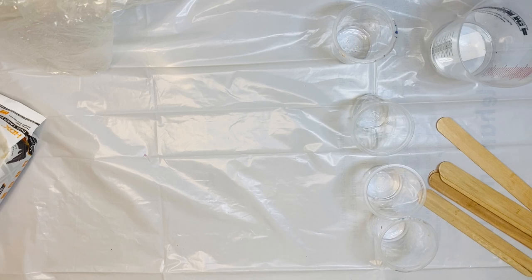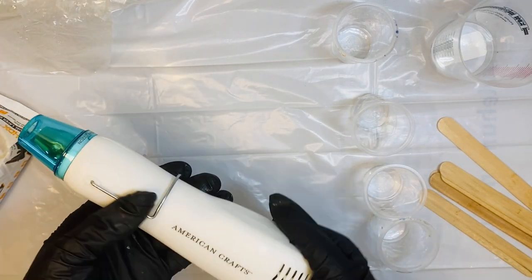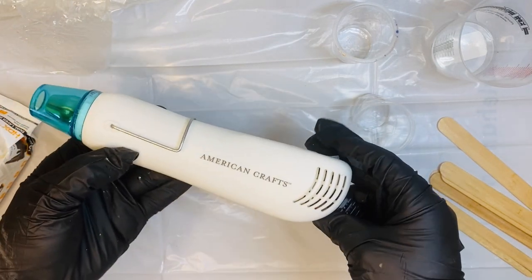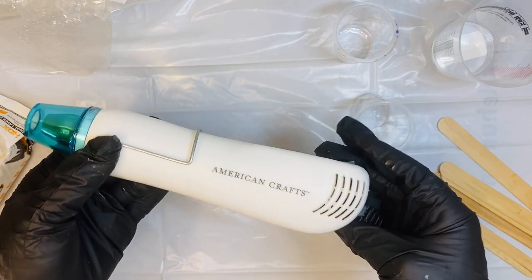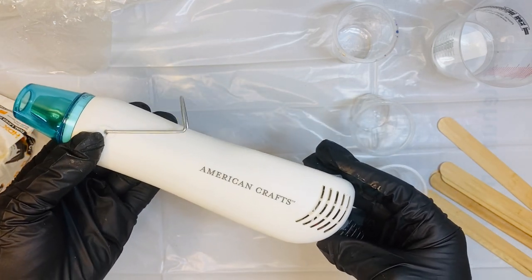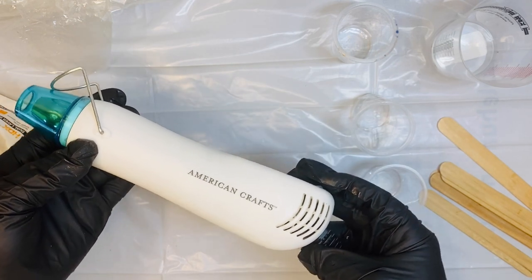Another thing I find very important: make sure you are keeping your hair pulled up if you have any long hair. You don't want to get any resin in it, and you should be in a well-ventilated area. Resin does have a very strong smell, especially if you are using a heat gun, which I highly recommend. This heat gun is going to help pop any of those little pesky bubbles that you get in the resin.